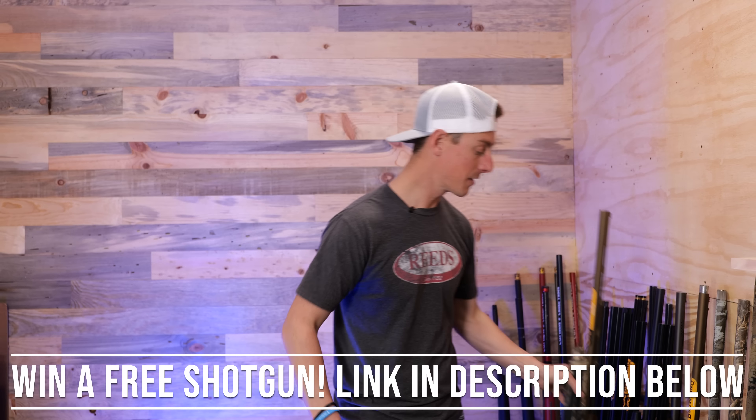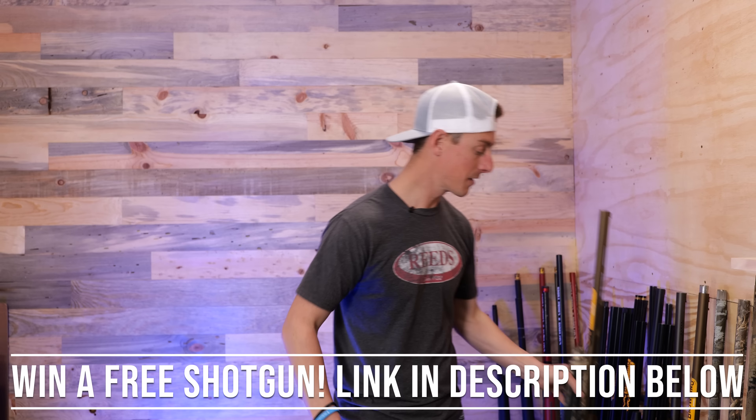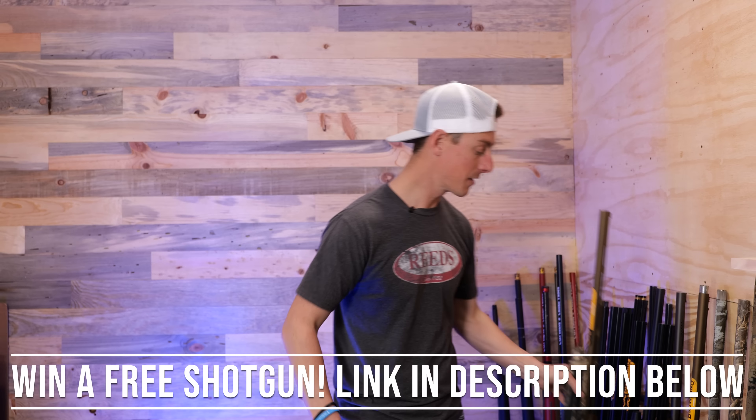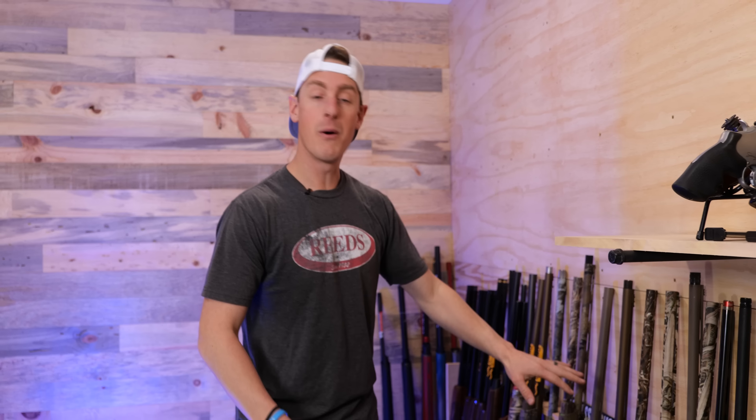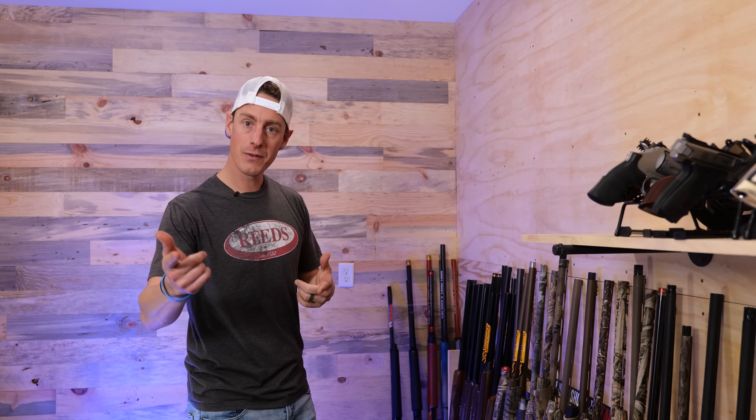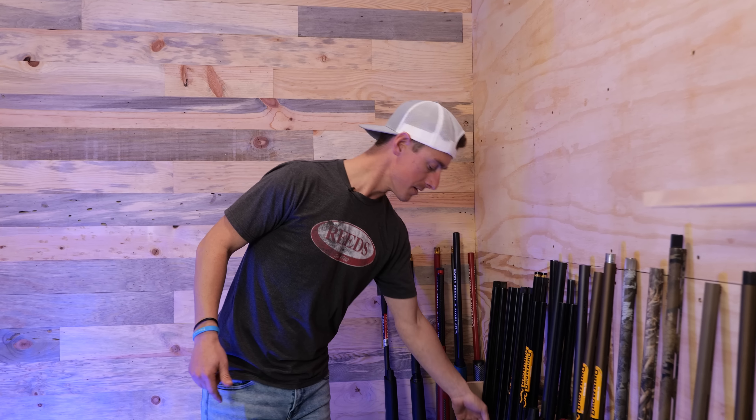Because if you watched many of our videos from last year, you noticed that we did a lot with semi-auto shotguns, specifically waterfowl semi-auto shotguns like the Maxxis 2 here, or whether it's the A5, the Super Black Eagle 3, the Beretta A400 Extreme Plus, the Winchester SX4, or the Franchi 53, so on and so forth. They were all semi-autos.